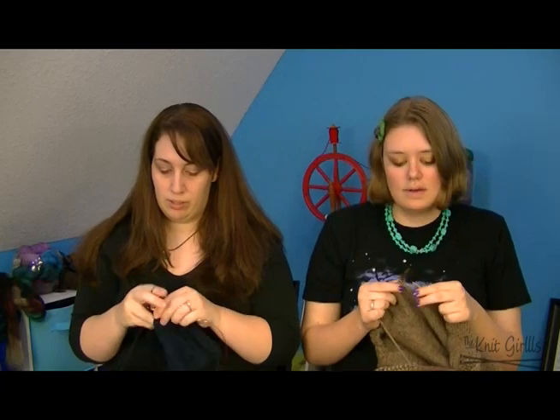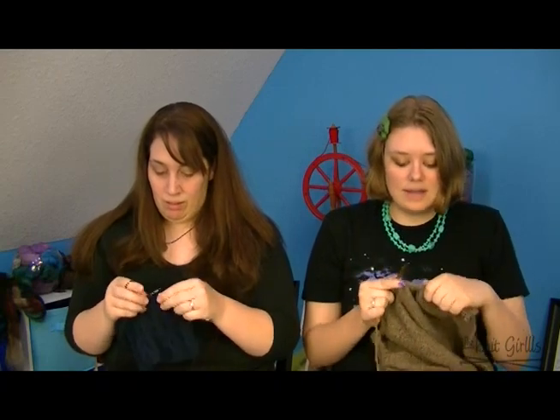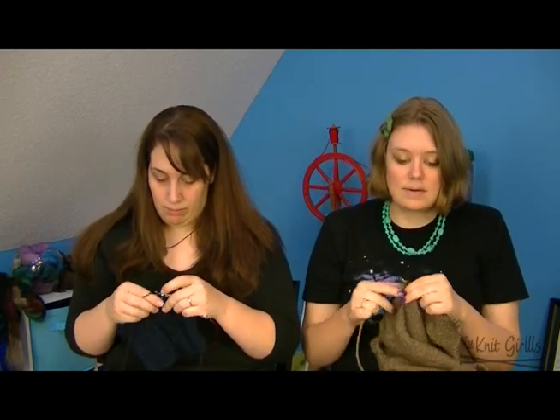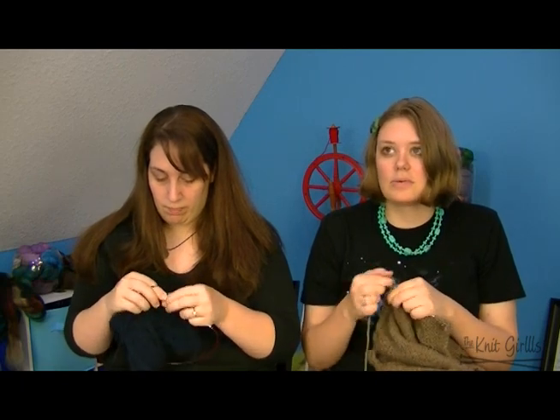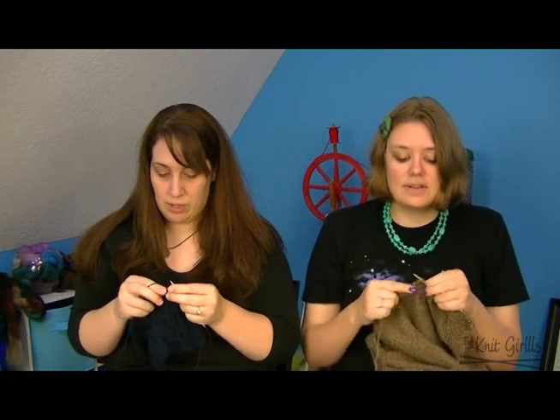This is another dyer you can't always get because it sells out super quick. She had plenty in her shop when I looked last week though — a whole bunch of self-striping in a cashmere merino base. I was good and resisted!